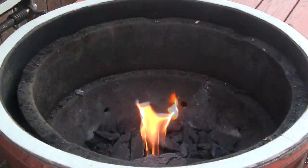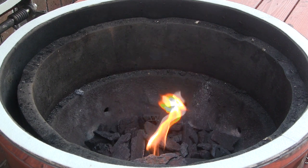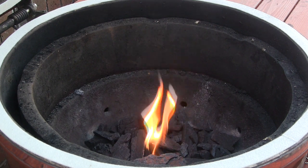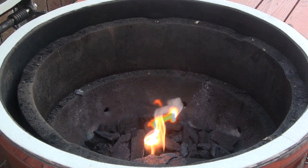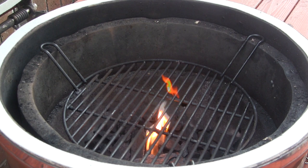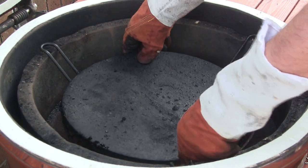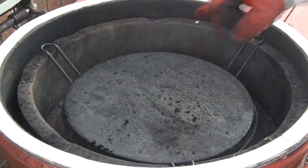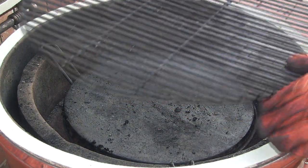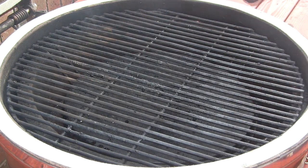Alright guys, let me walk you through our setup on the dome here. This is gonna be an indirect cook. We're gonna be preheating the dome to 350 degrees to bake this meatloaf. First thing you do is set in the Grill Dome indirect cooking rack, then take one of the Grill Dome ceramic stones and place that on top — that provides your indirect setup. Then place the main cooking rack right on top. Nice and simple. We'll shut the lid and get the dome preheated to 350.